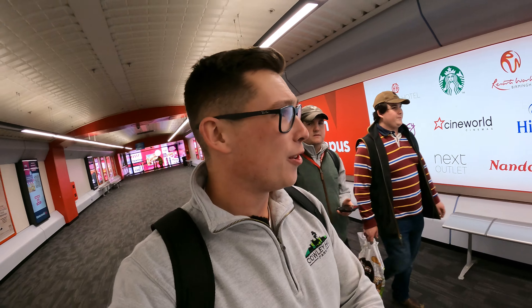Right guys, so that is Lamma done for another year. We've met some incredible people, we've seen some very big machinery, and it was an absolute honour to talk for FCN and the Addington Fund. Massive thank you for watching - I hope you enjoyed it. If you did, please tap that like button, subscribe to the channel, and once again see you next time.